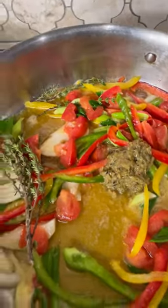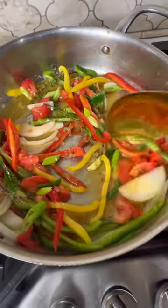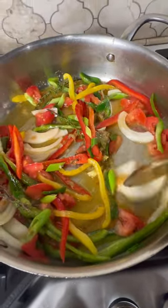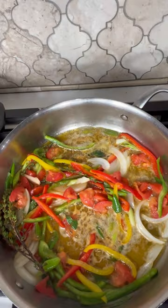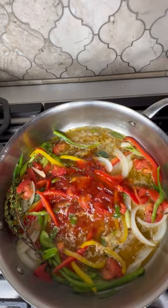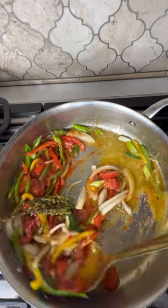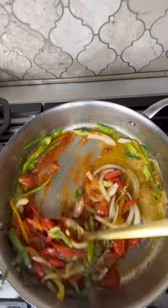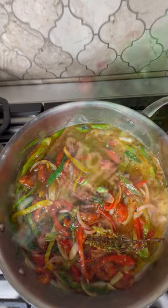I'm adding some more green seasoning — about a tablespoon. Just taste and adjust as you go. Everything was so fresh, it smells amazing. I'm adding a little ketchup and some sweet chili sauce — that's optional, but it's always like my secret ingredient, so give it a try if you've never had it. Then add a little bit of water because I don't like it to be too runny.